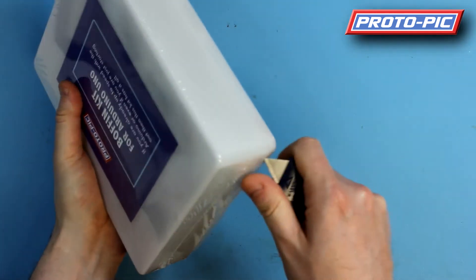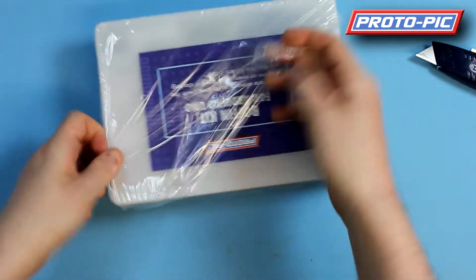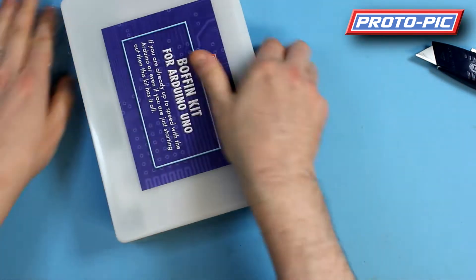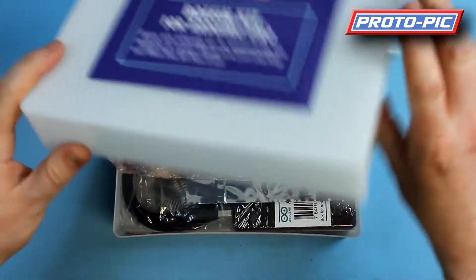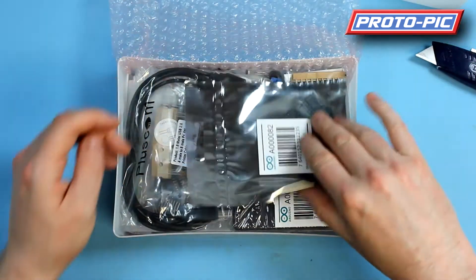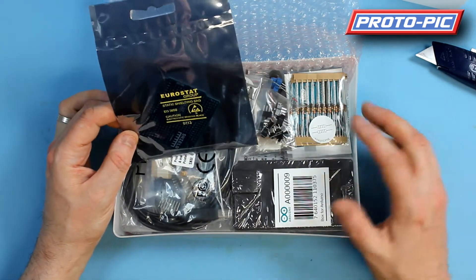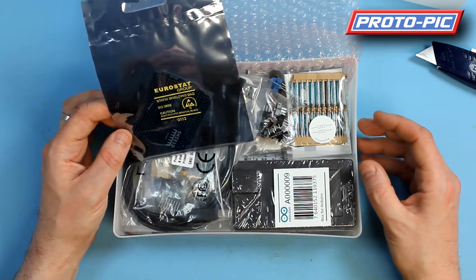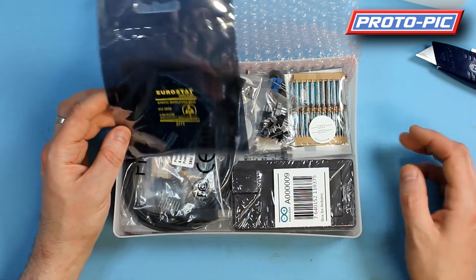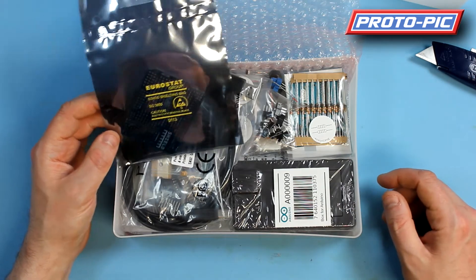I'll just take the cellophane off. And this is everything you get inside the box. You get this official Arduino proto shield. This proto shield has got lots of pads — solder pads — so you can basically make your project more permanent. And it's in the Arduino footprint so you can just plug it on and effectively make your own shield up.